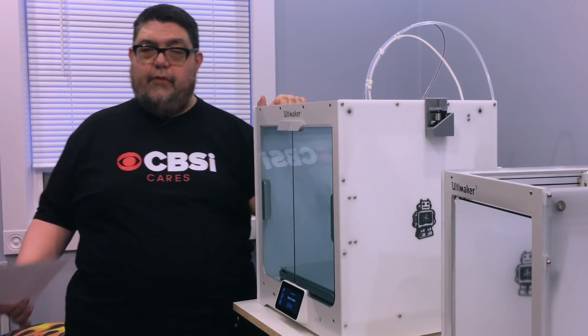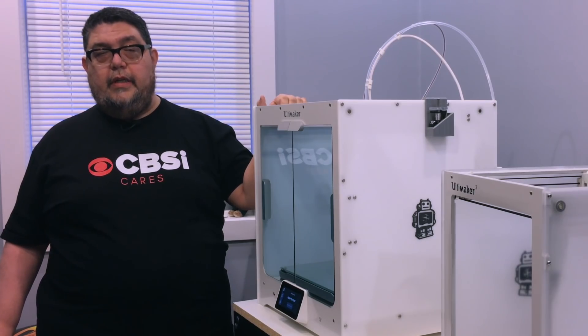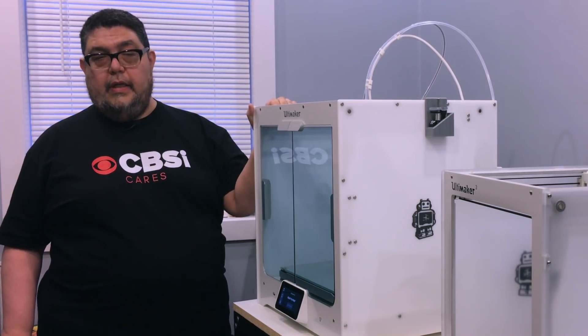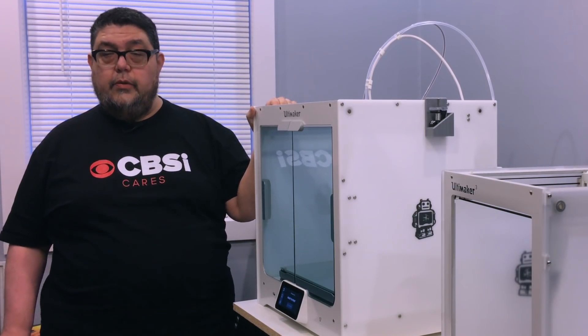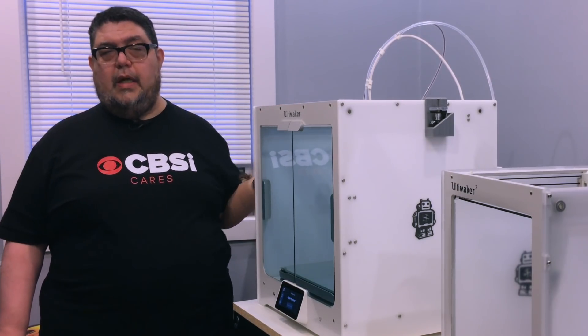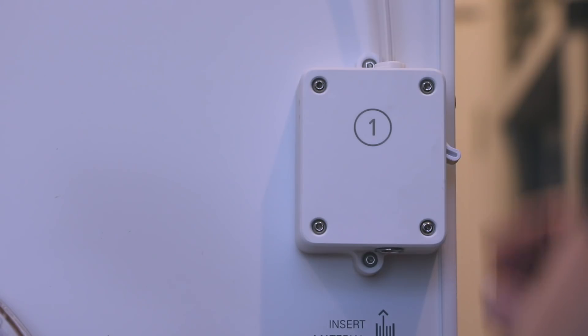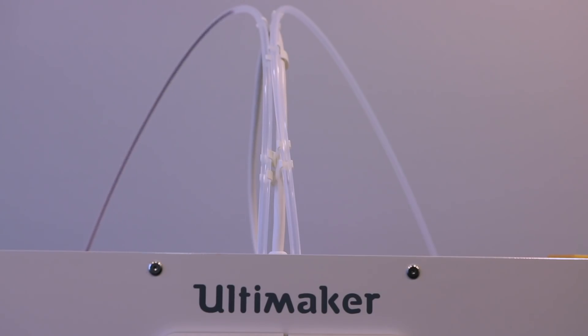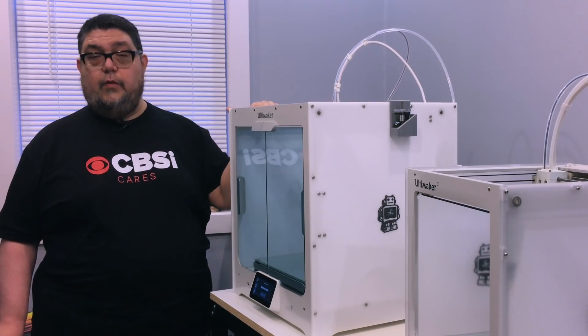My favorite feature of this machine is how easy it is to change filament. It is by far the easiest machine to change filament I have ever used. The Ultimaker 3 was a little difficult — you had to get behind the machine, hold it, squish it, get the filament up on the right channel while pressing it in. It was a bit of a contortion. This has a simple knob. The filament changes are instant, simple, zero hassle. I love how this machine changes filament.